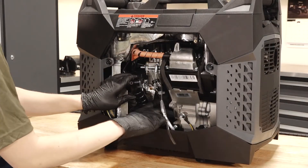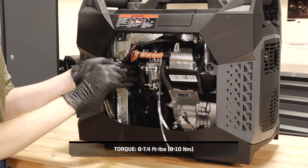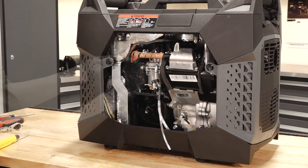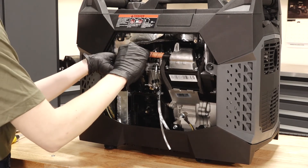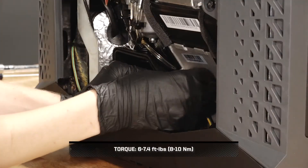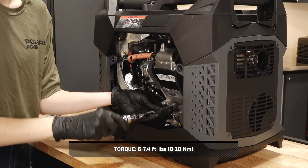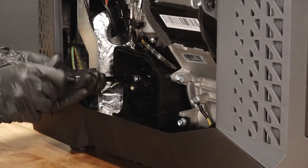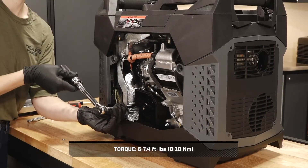Next, reinstall the air box duct onto the posts and torque the nuts to specification. Then, reconnect the crankcase hose to the air box hose. Then, reinstall the bolt on the side of the air box and torque to specification. Continue by reinstalling the bolt inside of the air box and torque to specification.